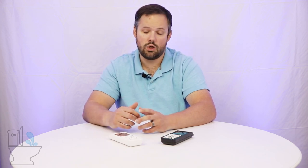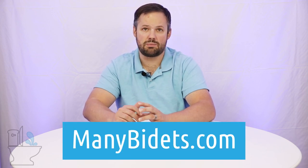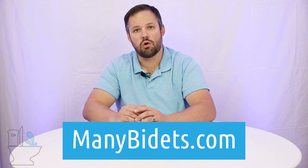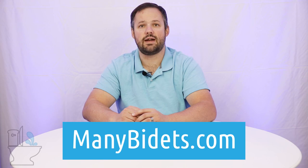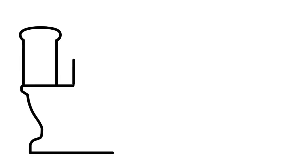Hopefully you found today's video on the BioBidet Bliss BB2000 remote control helpful. If you did, please feel free to subscribe to our channel. We do videos like this all the time so you can learn about other bidet seats, learn more about the bidet seat you already have, troubleshooting tips, installation tips, care and maintenance tips — all of that and more. Thanks so much for watching, thanks for choosing ManyBidets, and have a fantastic day!